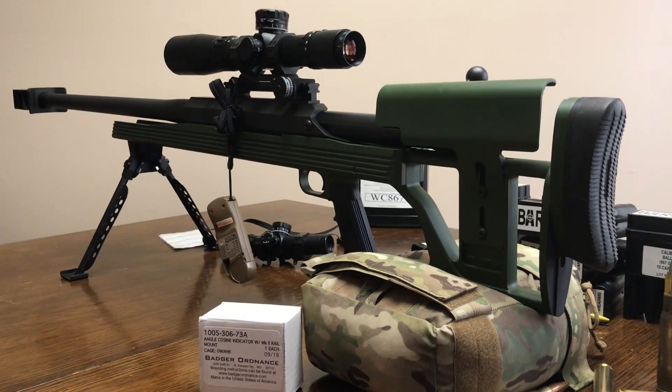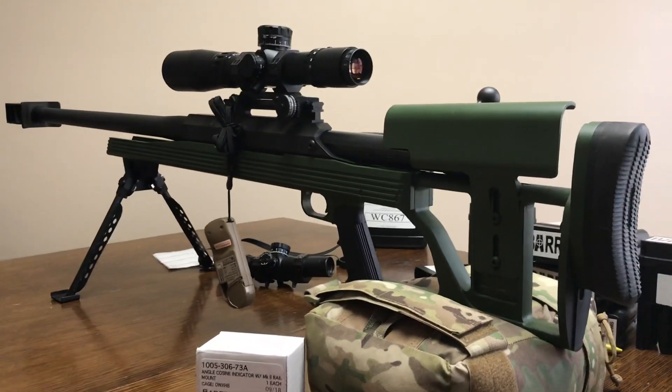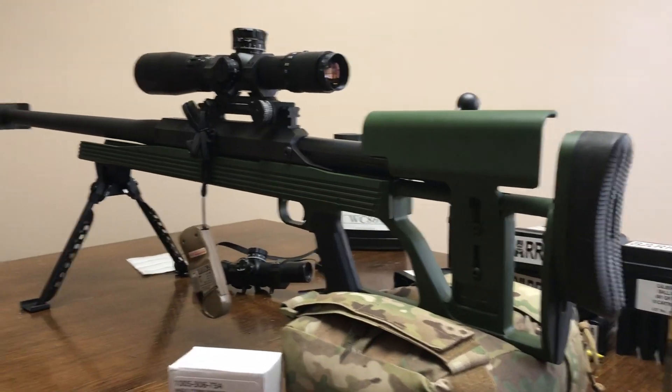Howdy guys, Rex here. We're taking a look at the Armalite AR50. This is one of the older generation versions that you've been seeing on the channel for quite a while. This is an ELR rifle that I like to use.